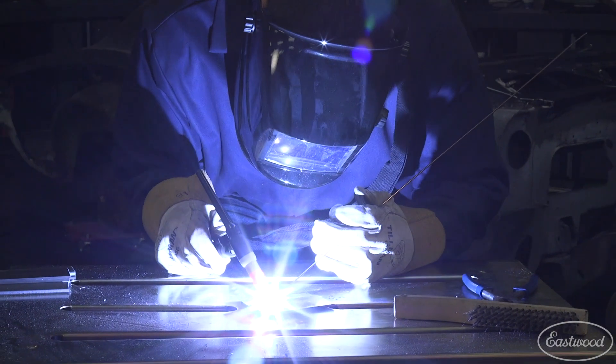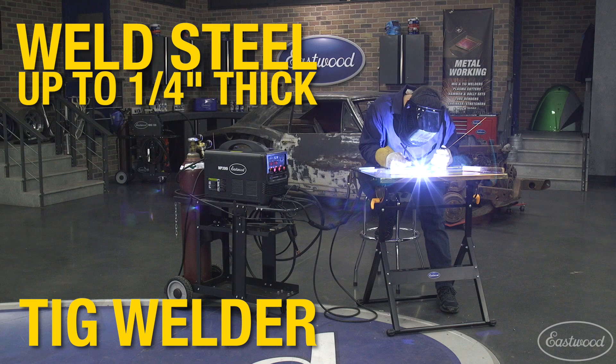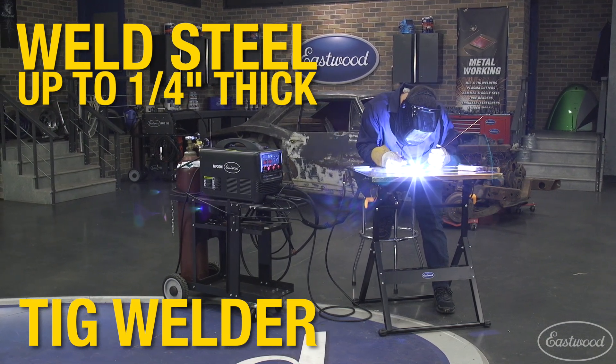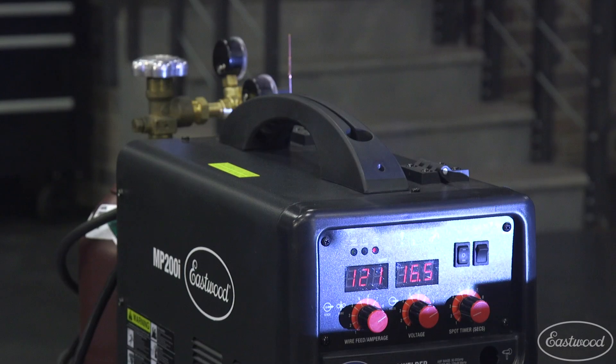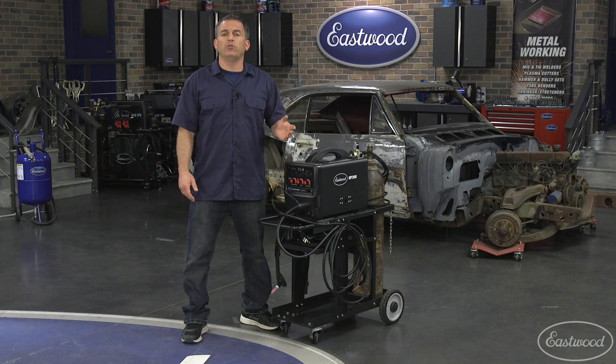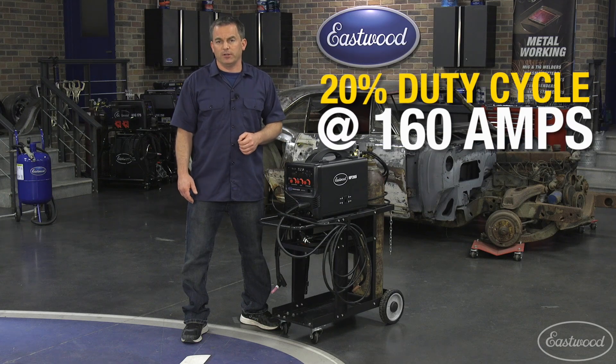When operating as a TIG welder, you'll be able to weld steel up to one quarter of an inch thick, again making it great for that restoration as well as for general metal fab. As a TIG welder the peak amperage is 175 amps with a duty cycle of 20% at 160 amps.